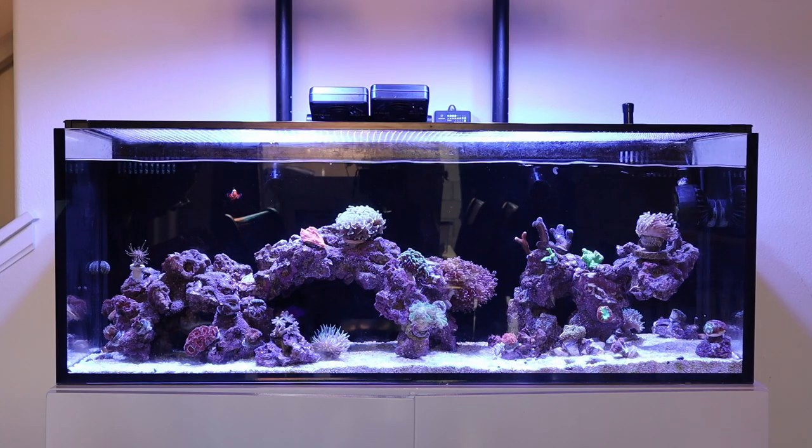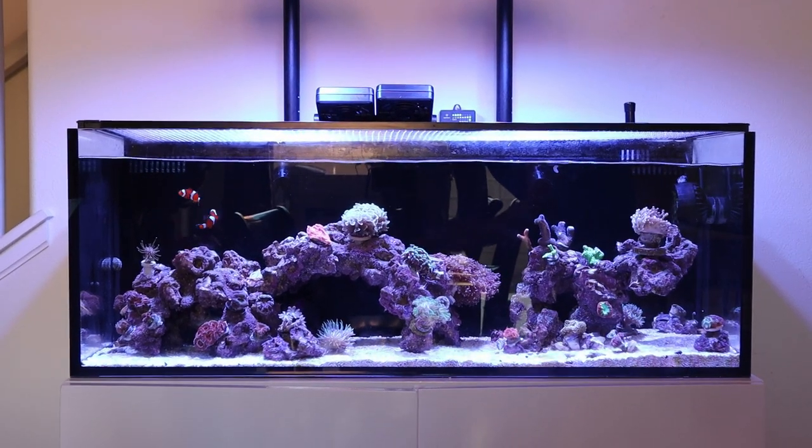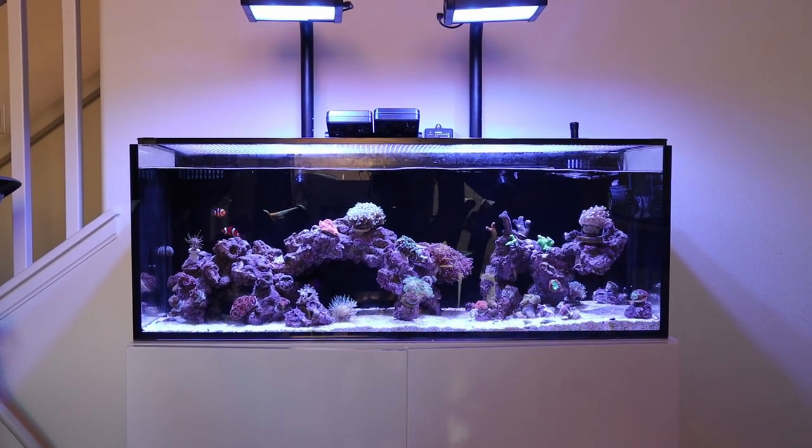Hey guys, thanks for joining me. I hope you and your families are safe in these unprecedented times. Lots of crazy things going on in this world, but I hope you and your tanks are thriving. Today's episode is going to be a bit of a longer one. I'm planning every so often to make a longer video where I give my input on my choices and how they have fared in either success or failures of my tank.